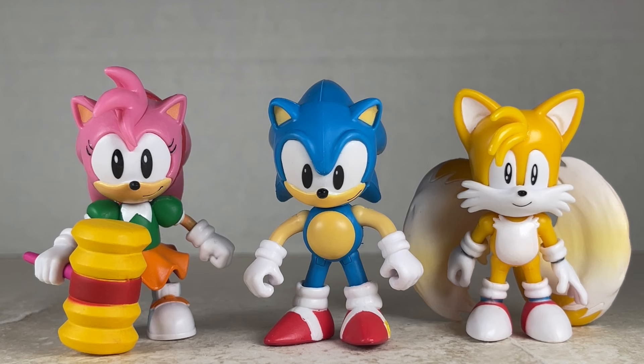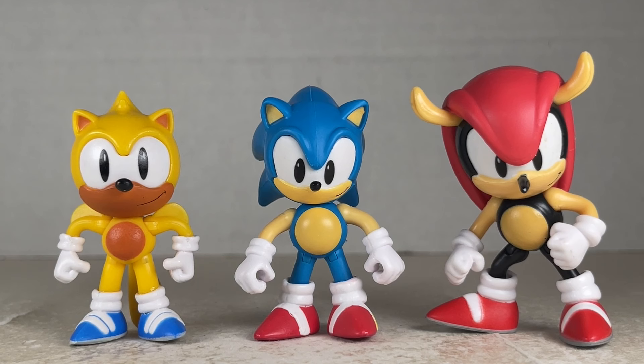Next to my kitbashed Amy and Tails, looking nicely in scale. Next to Mighty and Ray — go Team Classic Sonic.